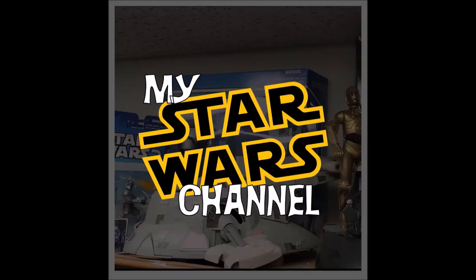Hey everybody, welcome back to my Star Wars channel. My name is David, and today we're going to look at my Last Crusade Grail Diary. We would be honored if you would join us.